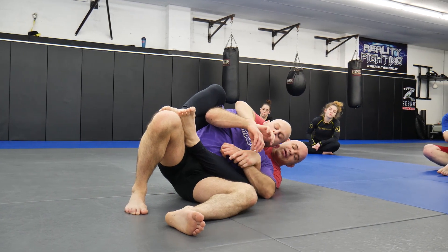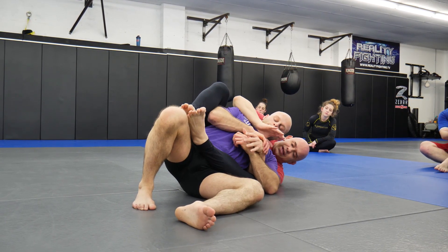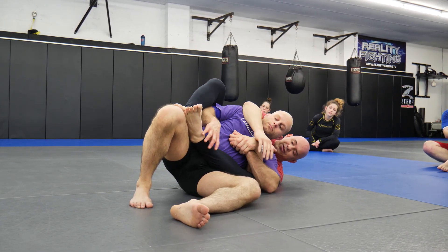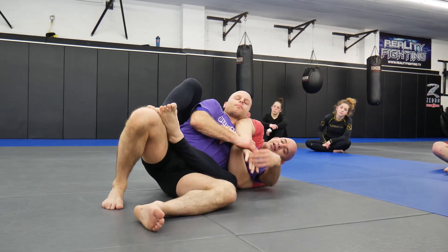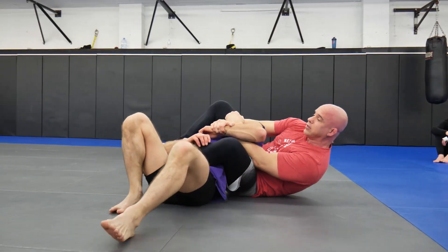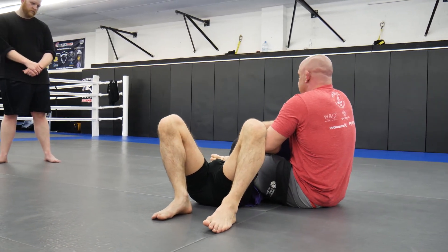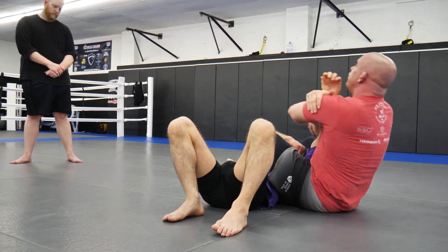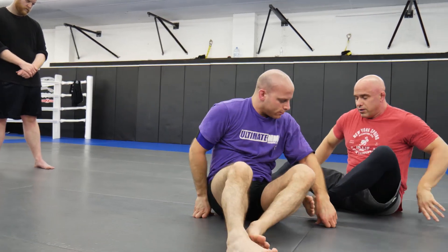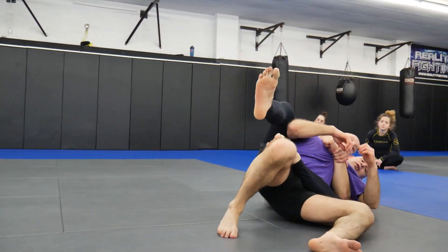Still want to come in here if I could, but sometimes he's fighting — he's got my arms, maybe he even tries to take this arm and bring it to the other side. As long as I can control the wrist, I can grab, peel that arm off, and come here. Look to peel that arm off and come here.